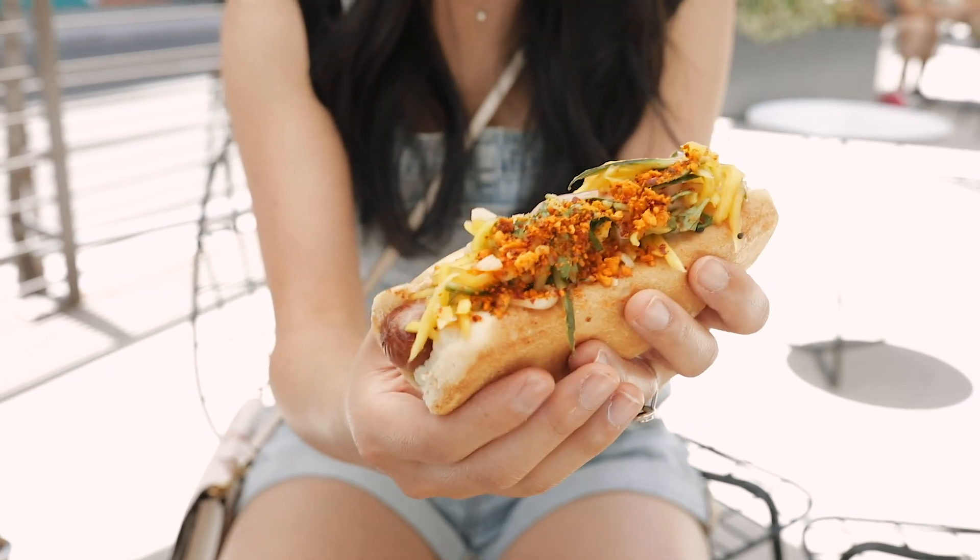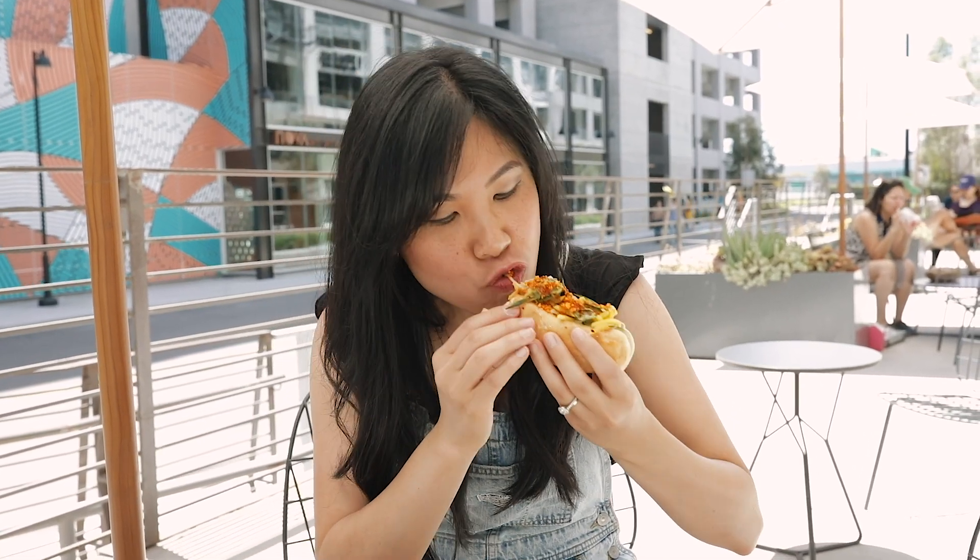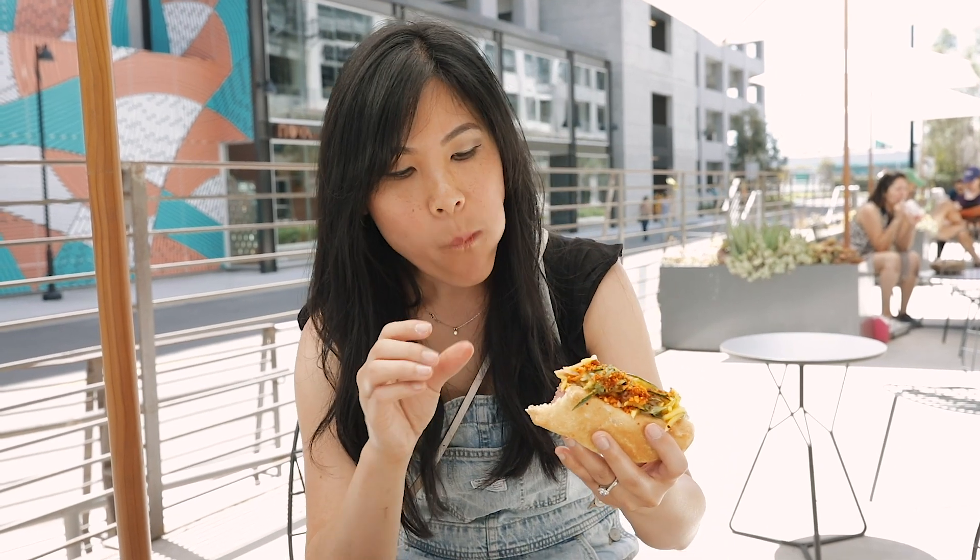This right here is a Thai inspired hot dog. Mmm, mmm.